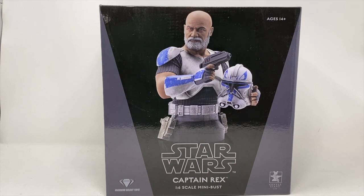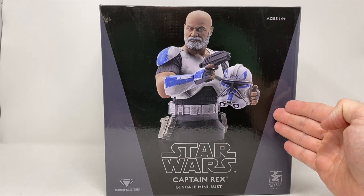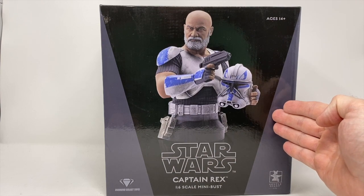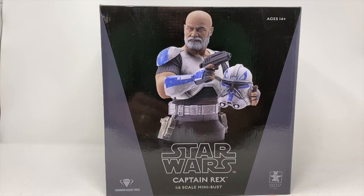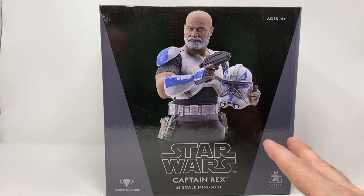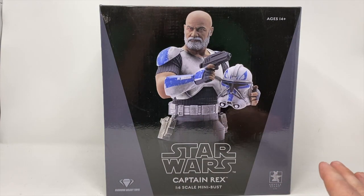Welcome to another review here at Total Toy Recon. My name is Bob and today we're dealing with the Gentle Giant 1/6th Scale Mini Bust. This is Captain Rex, a personal favorite of mine. Ever since I saw the episode Rookies on the original Star Wars Clone Wars TV series, Captain Rex just immediately emerged as one of my favorite characters.